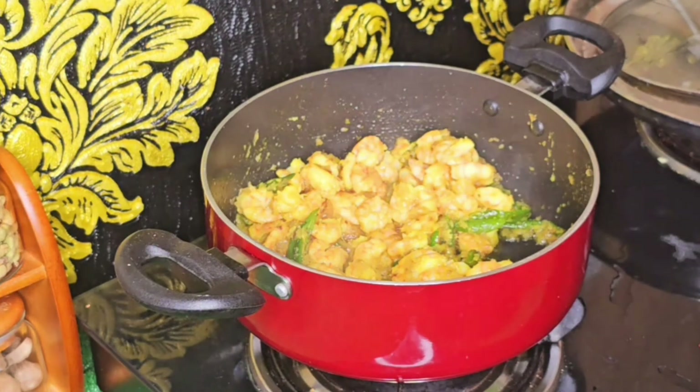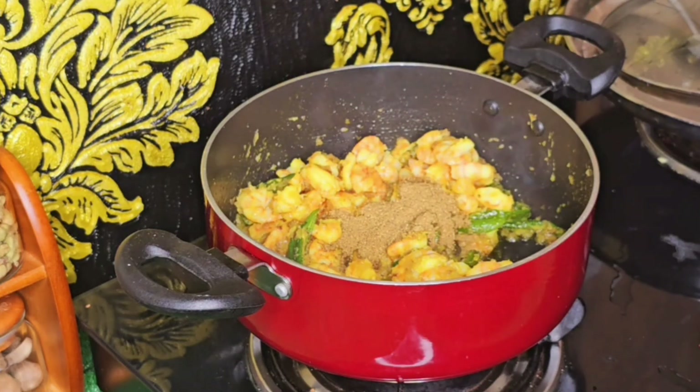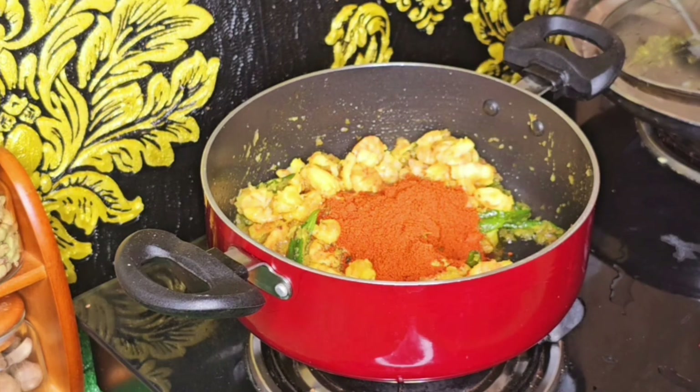I will fry the onions and prawns. Add 3 spoons of dhaniyajira powder and 1 spoon of garam masala. I will cook the dhaniyajira powder as usual.